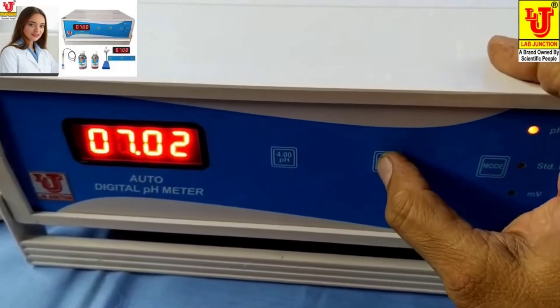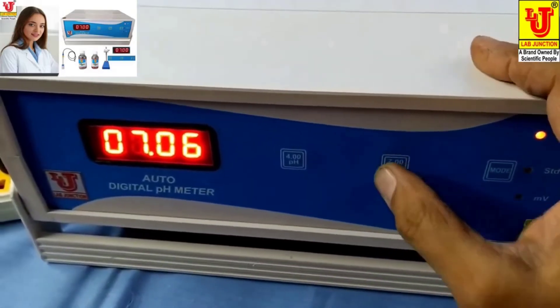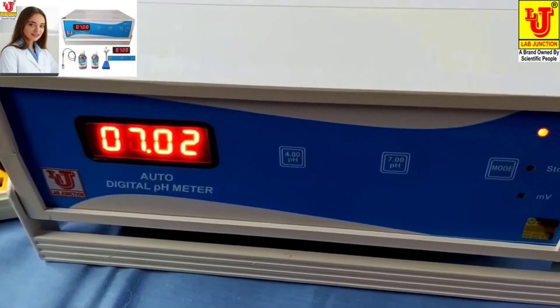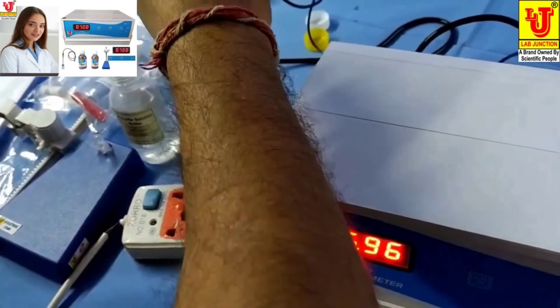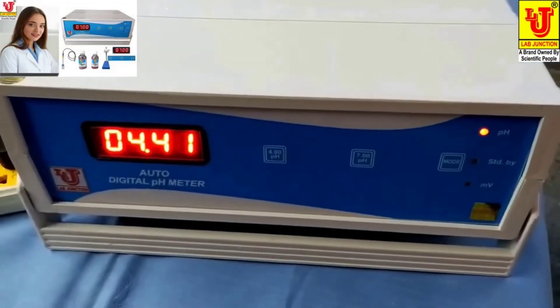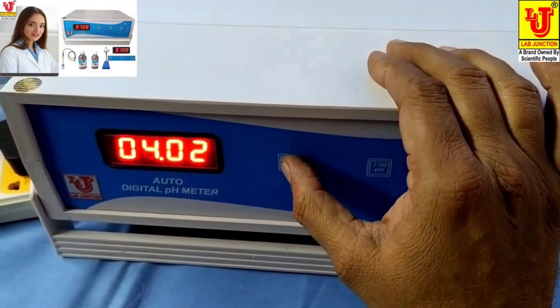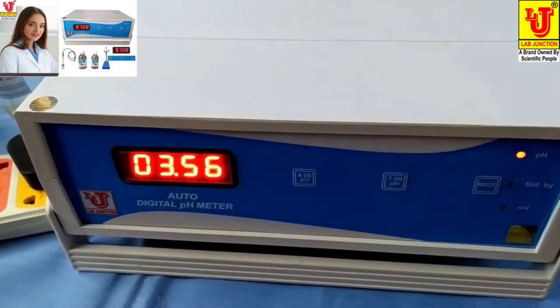Again you can calibrate with 7 pH. Now remove the pH electrode and dip it in 4 pH solution. Press 4 pH. Again 4 pH.